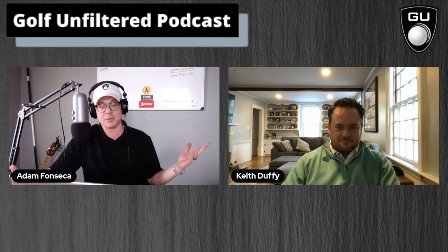Keith Duffy is the Senior Product Manager at FootJoy Footwear. Go to footjoy.com to check out everything we discussed today — go pick up the HyperFlex, go pick up the new Premiere Series. They're absolutely fantastic and I can't wait to get back on the golf course wearing these. I'm sure they won't disappoint. Keith, I really appreciate you coming on to tell us about yourself and what you've got coming out.